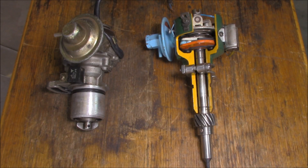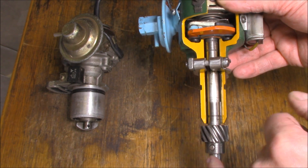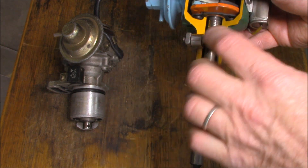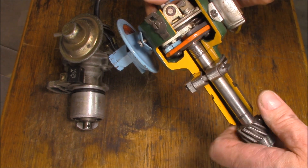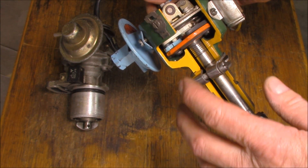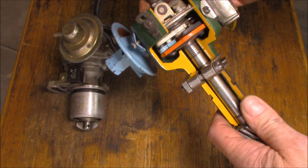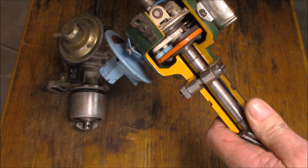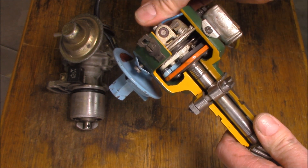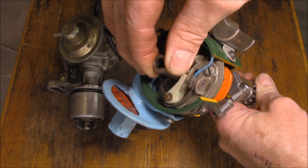Here's an example of what it's like inside the distributor. It's made up of two separate shafts - an upper shaft and a lower shaft - and those two run independent of one another. The reason for two separate shafts is because of the weight mechanism. The top shaft sits on top of the bottom shaft and allows these centrifugal weights to throw out and advance the upper shaft, which in turn changes the setting of the points.